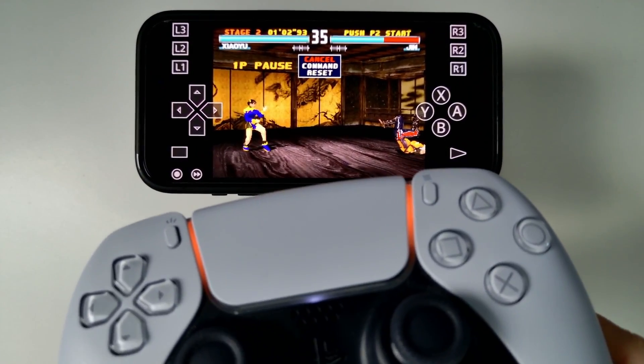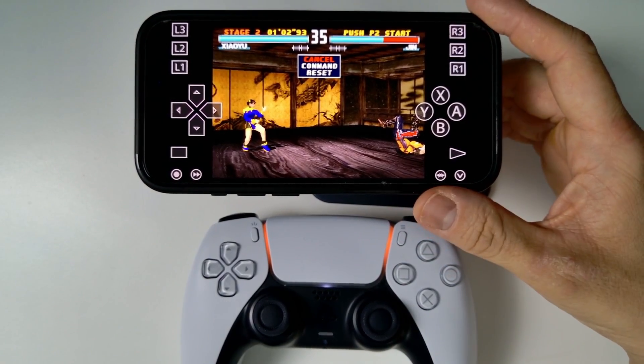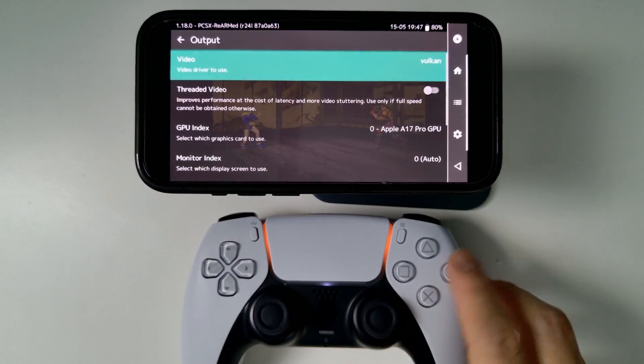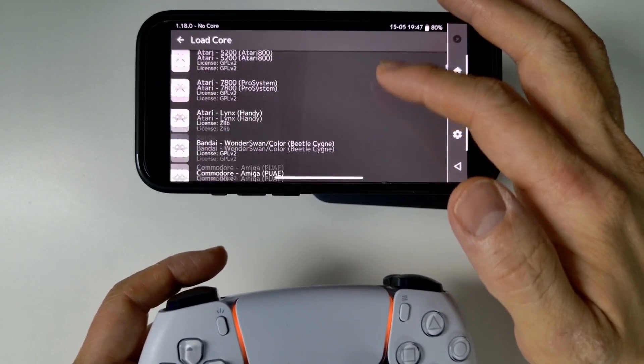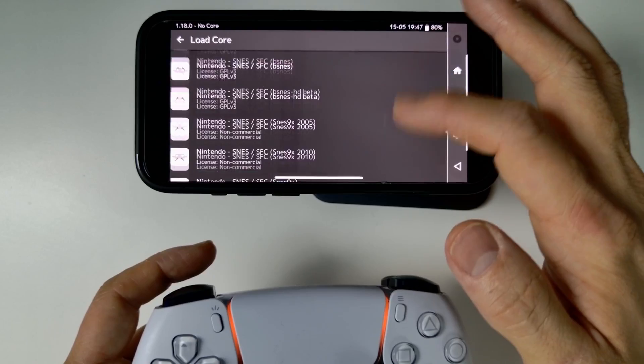We're going to be using a controller to get this configured, and we're going to be loading up a PlayStation 1 game. There are actually plenty of other systems that work with this particular front-end emulator — there are loads of cores. For example, there's tons of different cores: Atari, Commodore, basically all of the retro handhelds, Game Boy Advance, et cetera.